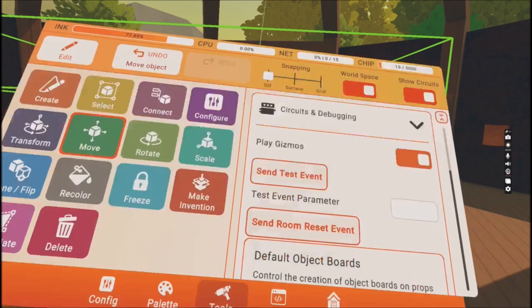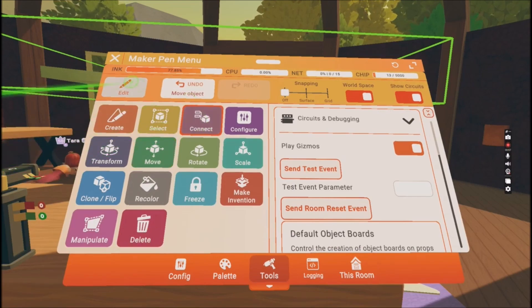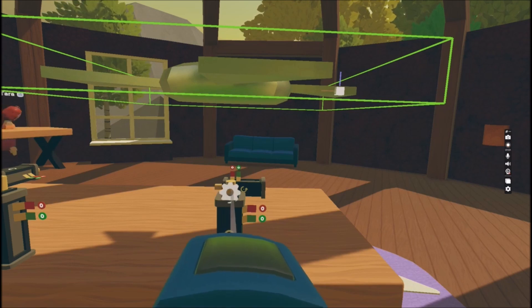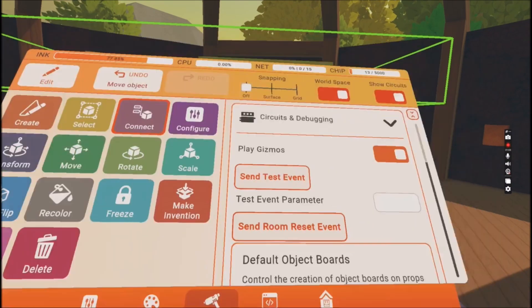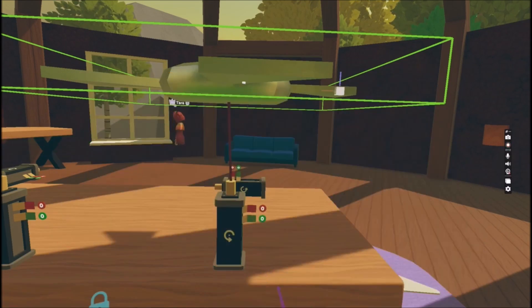You need to place your object exactly the way you want it to rotate. Press onto the Connect button and connect the top of the rotator to the object. This will show you how straight it is if you want it to rotate exactly around itself.